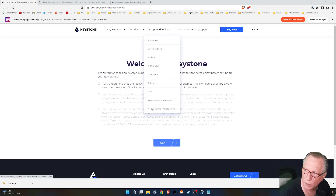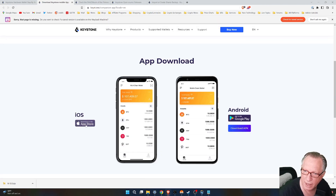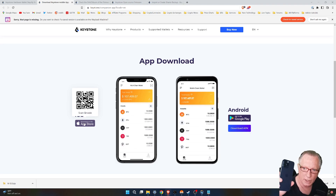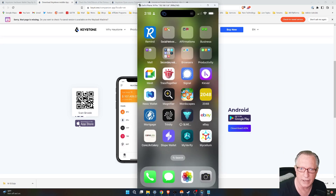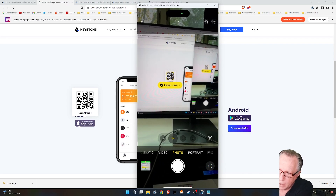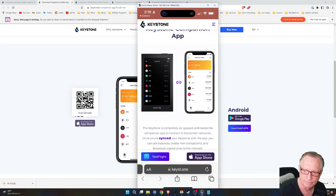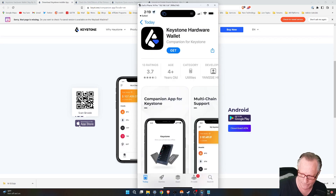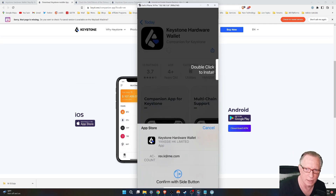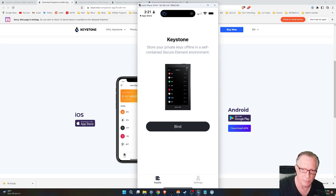I can go over here to the supported wallets and get the Keystone Companion app. I'm using an iPhone, so in order to make sure I get the right one, I'll go ahead and use that QR code and open up my camera on my phone. It takes me to the official app — I want to make sure I'm getting the correct app. I'll hit download from the app store, and that takes me to the Keystone app where I can hit get and double-click to install. There's the Companion app.